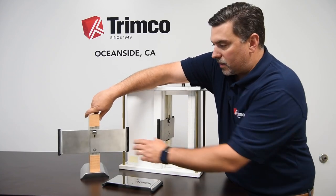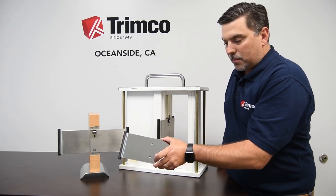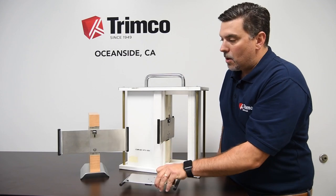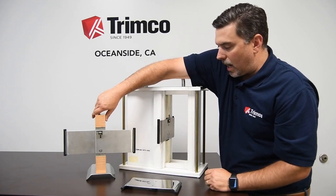Another thing to note is on this family, you can see the difference in the width of these two. This 1069 that I have in my hand right now is for a standard five and a half inch frame, whereas this one was custom built for a much larger frame, so you can actually wrap around the frame with the handles.